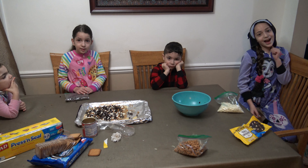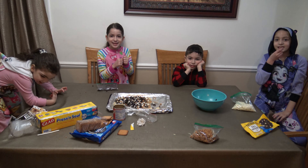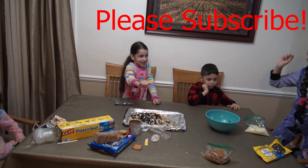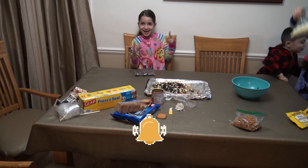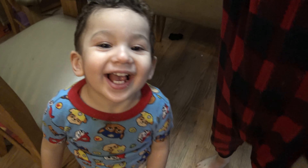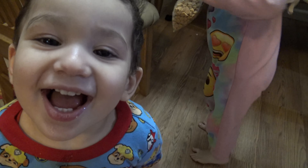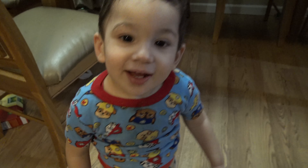Bye guys, thank you for watching Kids Happy Loving — please subscribe and hit the bell button! Bye bye! Did you make anything? Did you make anything? Yeah! What do you want to eat — you want chocolate? Here, I got chocolate.